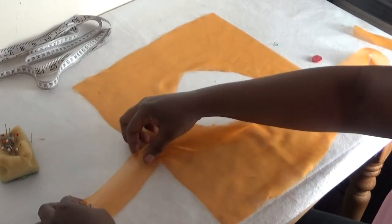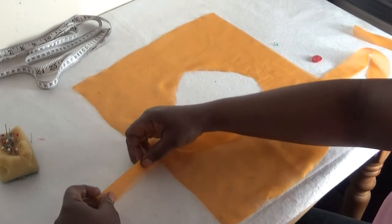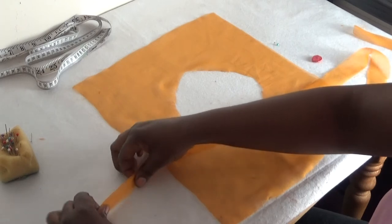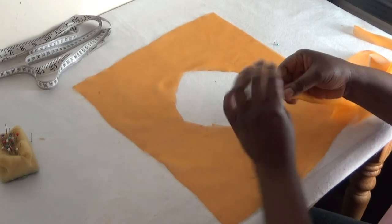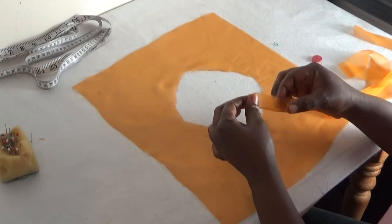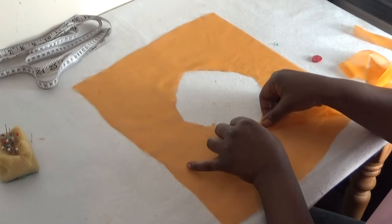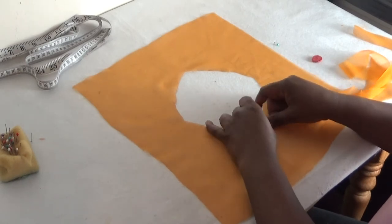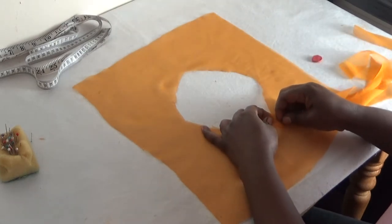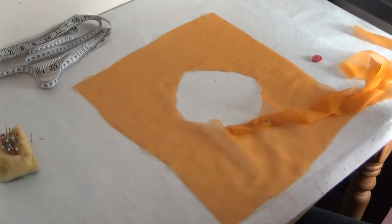So here I'll fold it like this. Make sure it's equal — that's very important. Fold it like this, and you can see it's very equal. It's folded like this, then you put it on the neckline like so. Make sure the edge of your neckline is equal to the chiffon bias strip here. I'll use my pin to secure it.